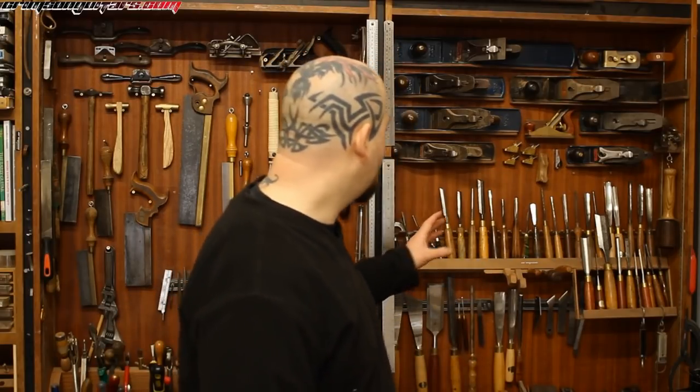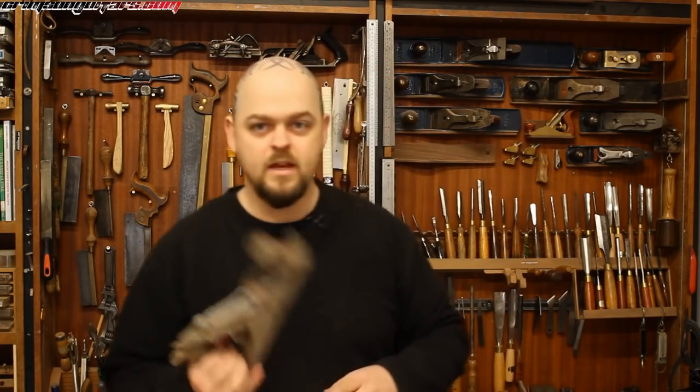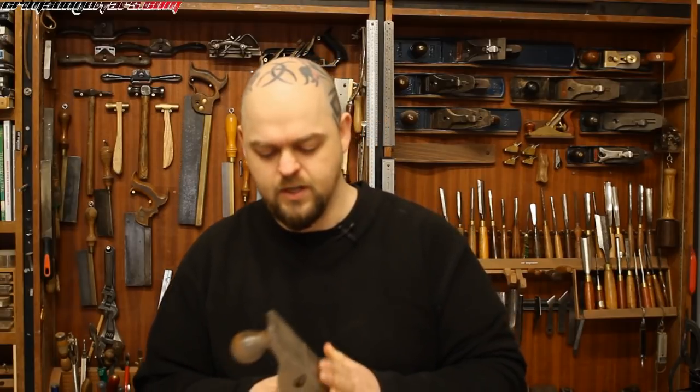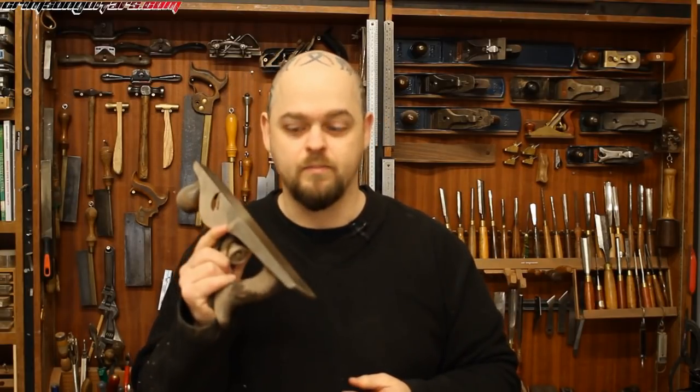For the longest time I said that you cannot do better than an old Stanley hand plane. They have got rosewood handles, the steel is fantastic, and they just work and cannot be improved. However, there has been somewhat of a renaissance among woodworkers over the last decade, and as a result the tool making companies have improved their offering.